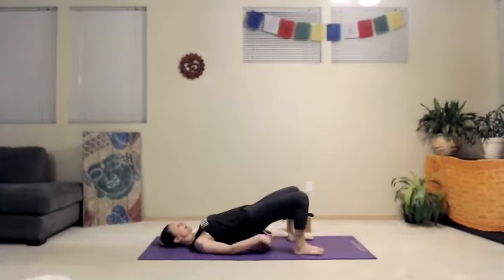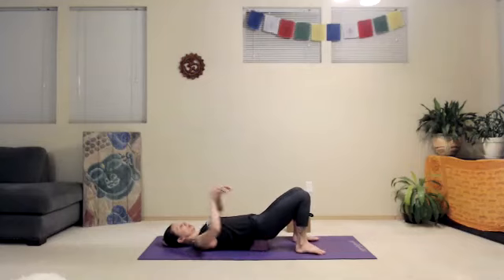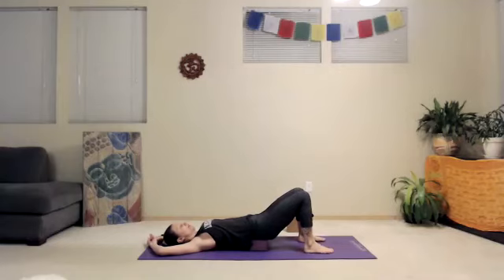Come onto your back. You might choose your block on low to start, but some of you might choose medium. You just want to make sure that your pelvis can be really heavy on the block. Relax. You might start with the arms outstretched overhead. Try to find a place where you can relax. Close your eyes. Just take a few deeper breaths into your chest and belly.